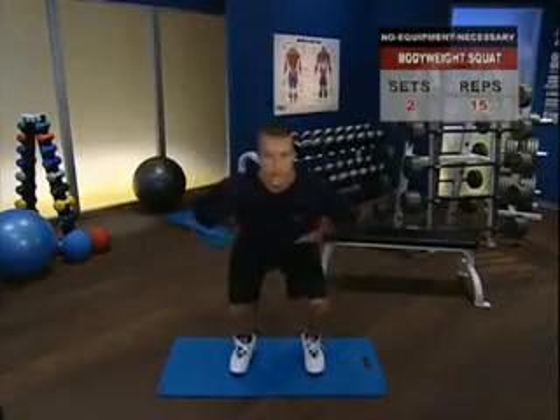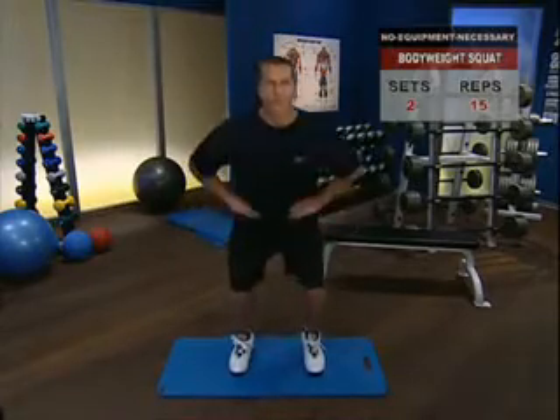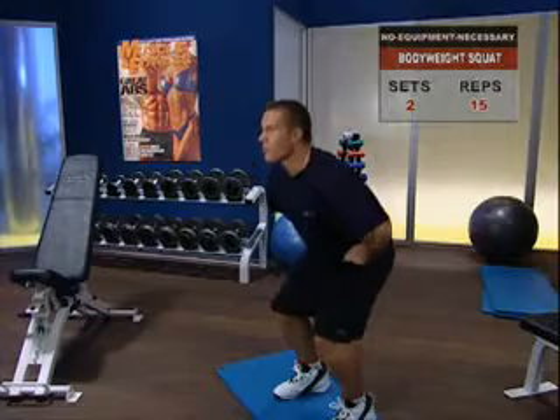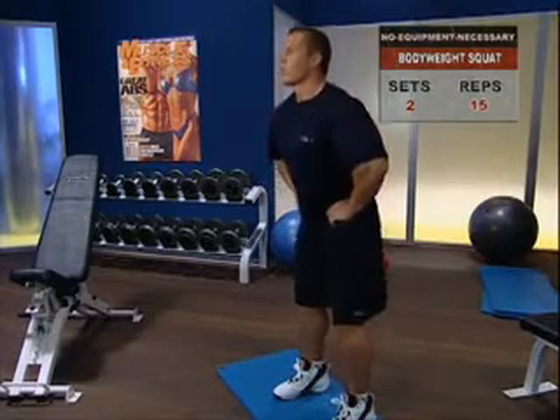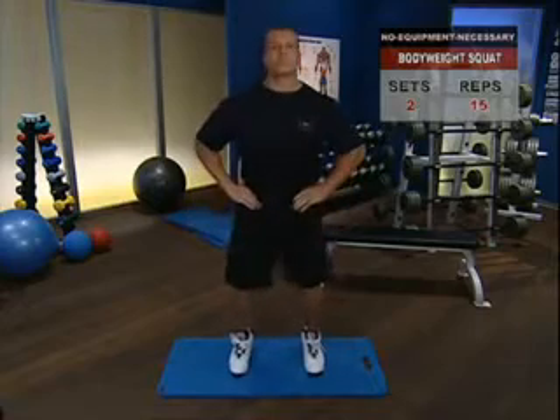The body weight squat. Start by flexing through your quads, hams, and glutes. Power yourself under strict control back up to a standing position. Don't pause, don't bounce, and move smoothly into your reps.